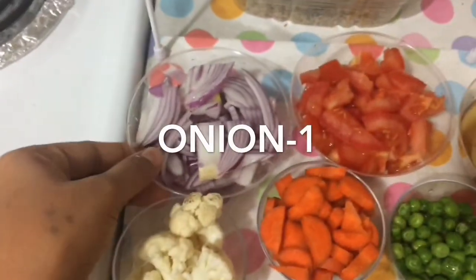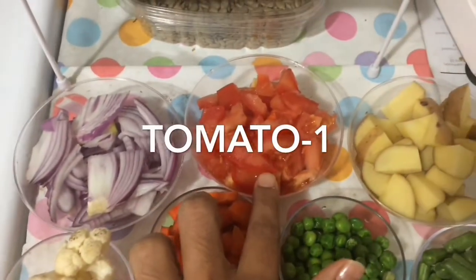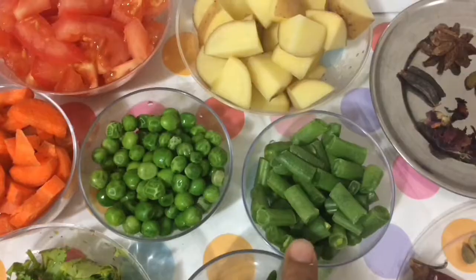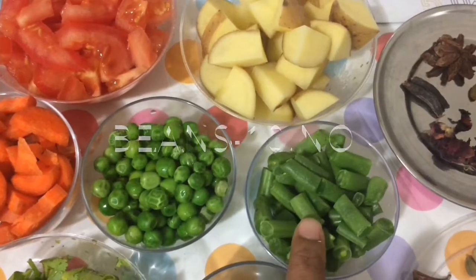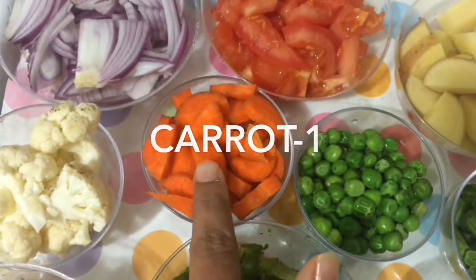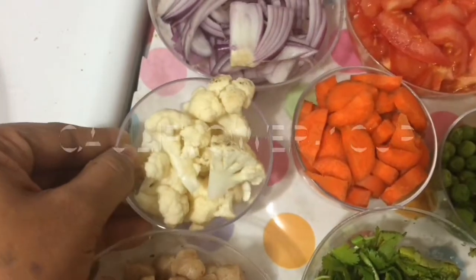You can cut a piece of vegetable. You will have a little mango. You can cut a piece of cauliflower.